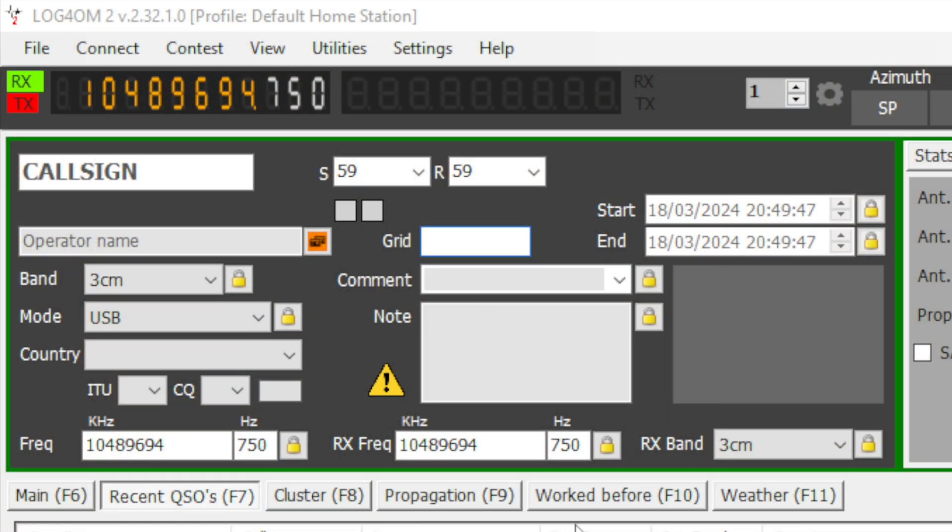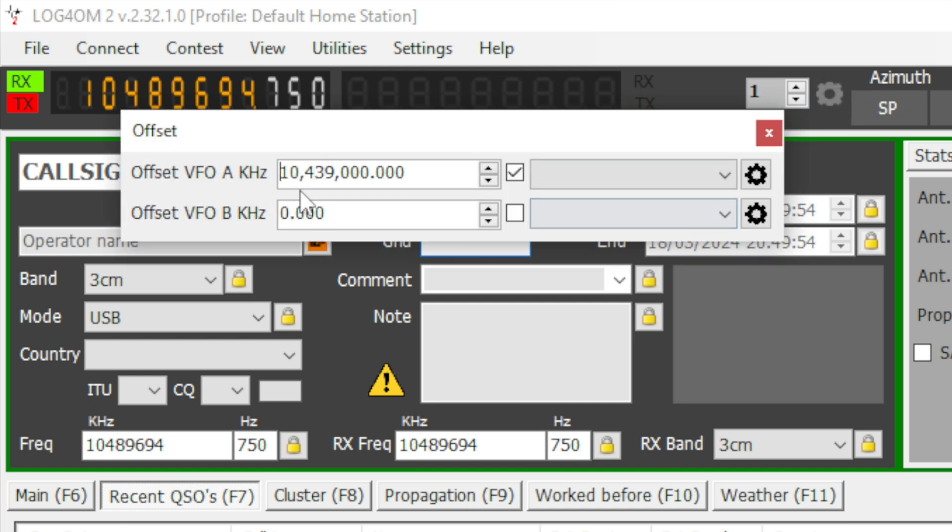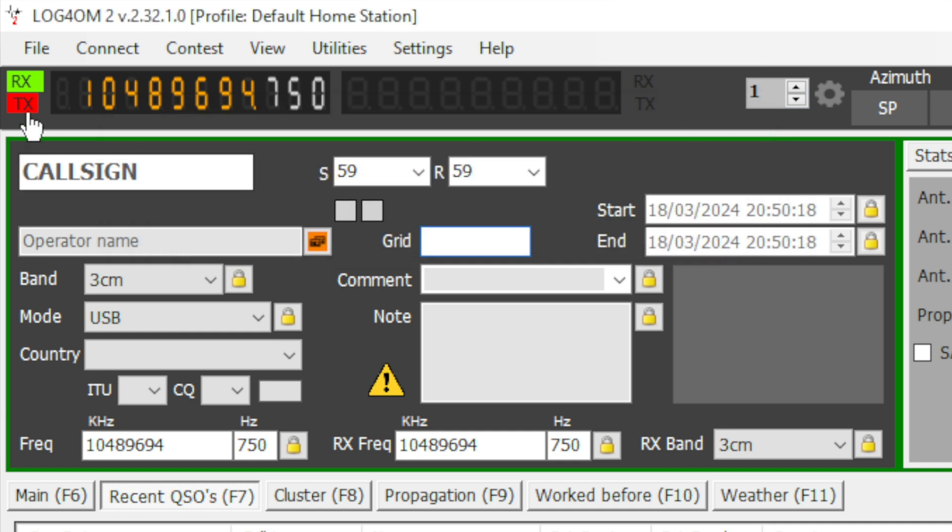My radio was on 6 meters, but there's a workaround for that on Log4OM. If you see where my mouse cursor is — this little cog here — it brings up this window and you can actually offset your VFO, either VFO A or VFO B depending which one you're using. I'm only using VFO A, and that is by my calculations what the offset is for 6 meters. Fill in that, tick that little box to enable offset, close that, and then you get the correct frequency in the window up there and it'll log the correct frequency when you make a contact. So there you go — quick overview of how I set up FT8 over satellite on the QO-100.